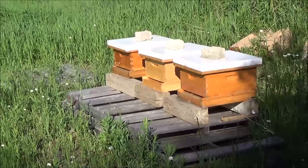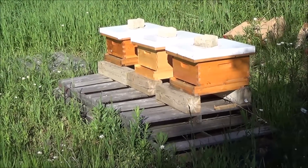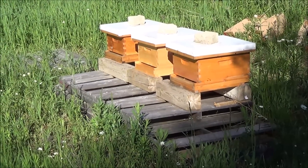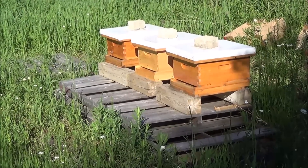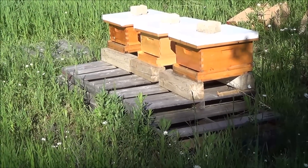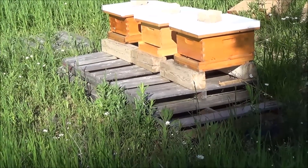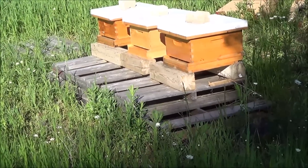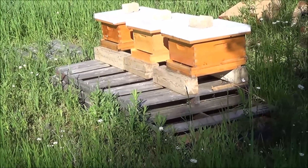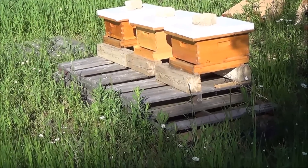Hey, it's Frank here with 4D Honeybee. It's just after week three of installing three nukes, and it's my second thorough hive inspection. I'm going to start with a bottom board inspection. These hives all have open bottoms with just a big piece of coroplast in there. If you start by looking at the coroplast, you get a lot of information about what the bees have been doing — like whether they've opened capped honey or if brood has hatched.